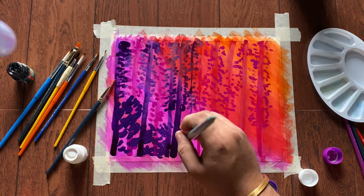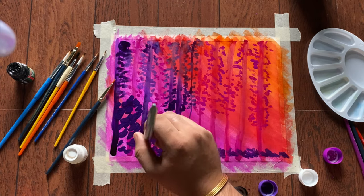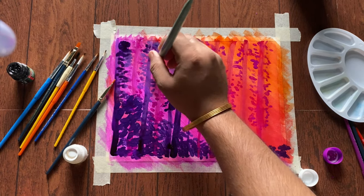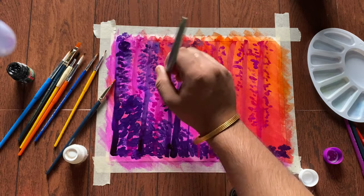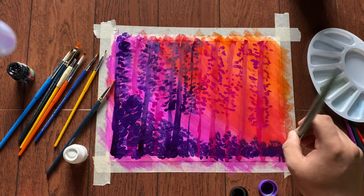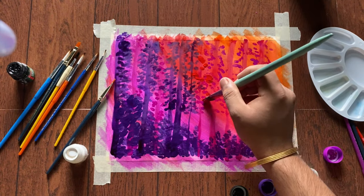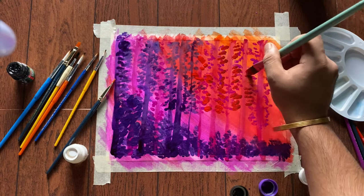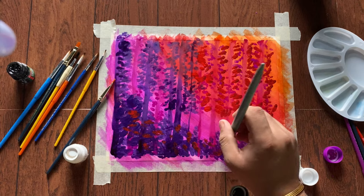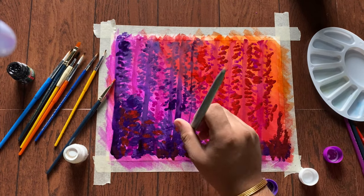Now we are using flat brush number eight to make some bushes with the same violet color. Now we are dabbing red color for the bushes.